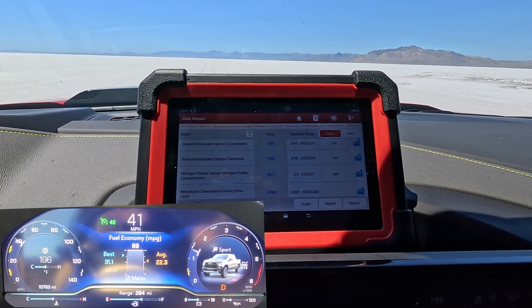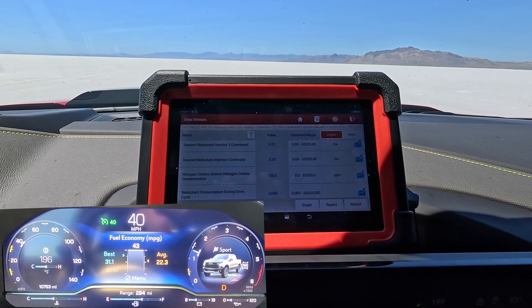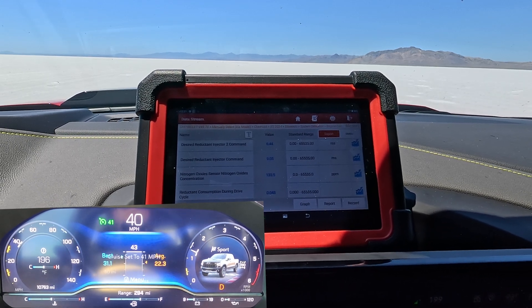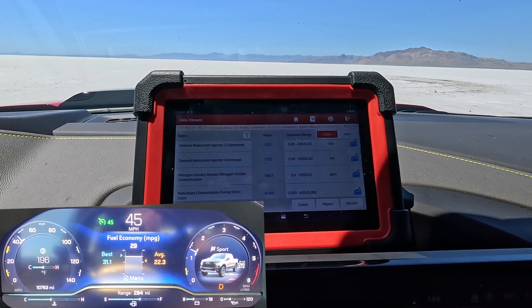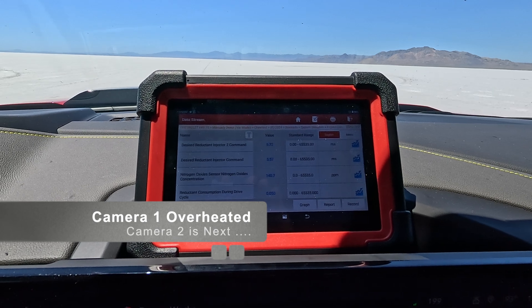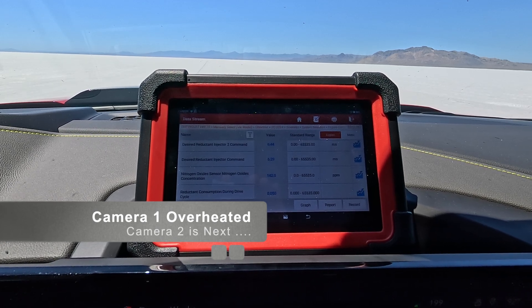Cruising at 40 miles an hour in sport mode. We've got injector one and two and they're both under 10 — we're sitting on five. At 40 miles an hour you're using very minimal DEF. Let's bump it up to 45. You can see it ramped up. Number two DEF injector was spraying quite a bit, but we've got both injectors around six to seven milliseconds.